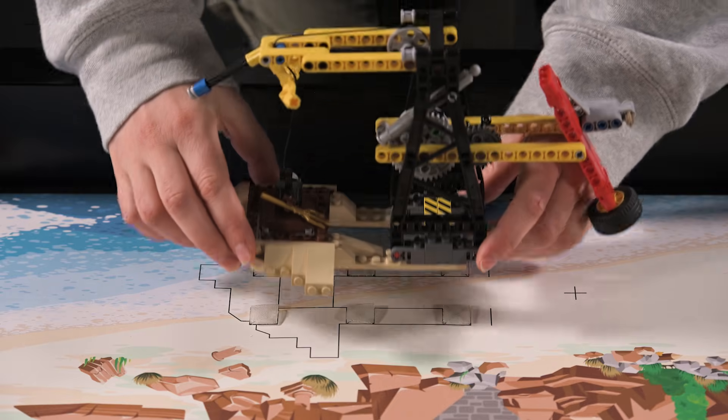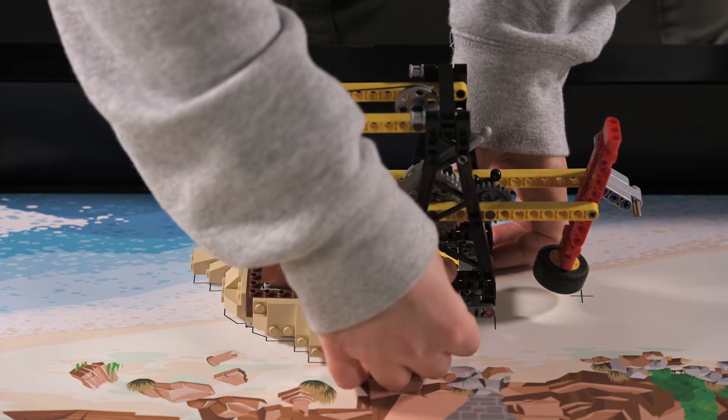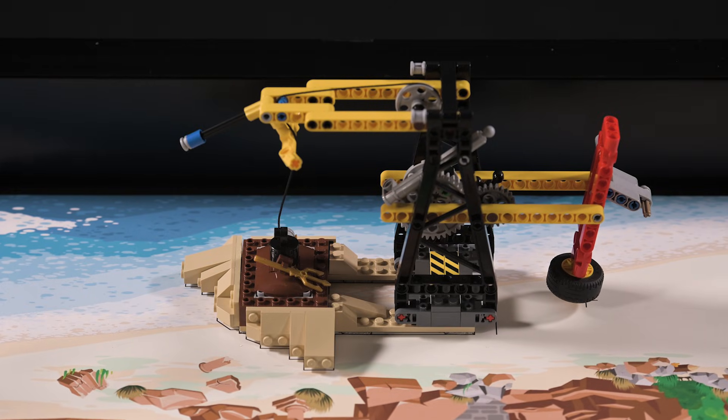When pressing down on a model, be sure to press on its base and avoid pressing from higher up. To remove the model from the mat, lift it from its base to separate the dual lock.